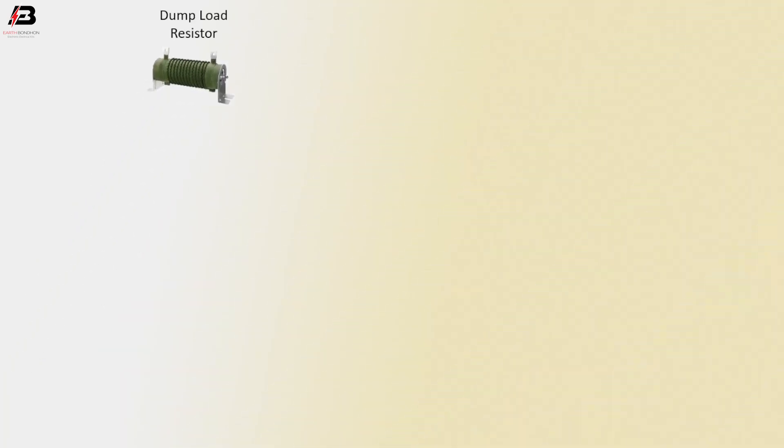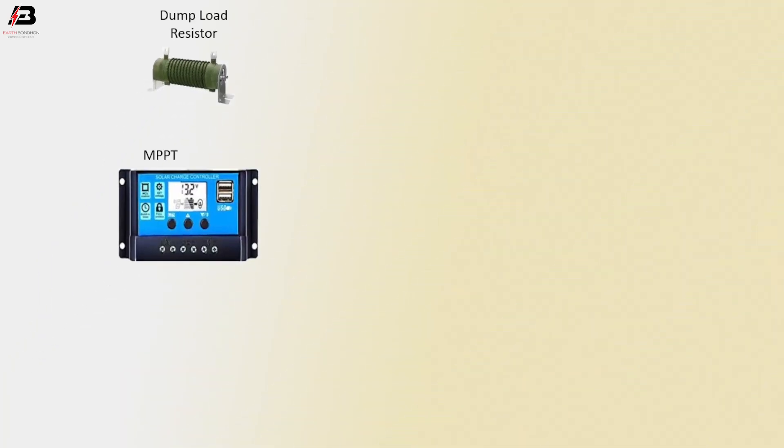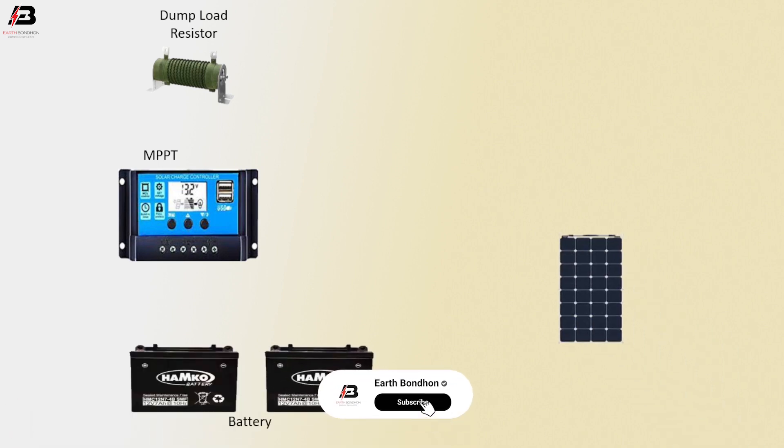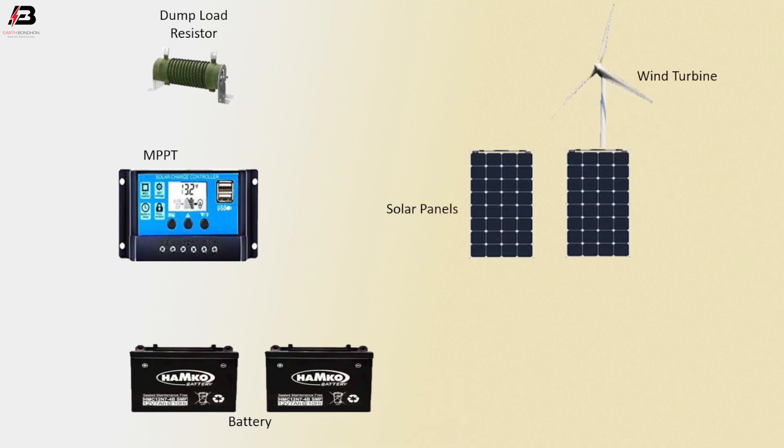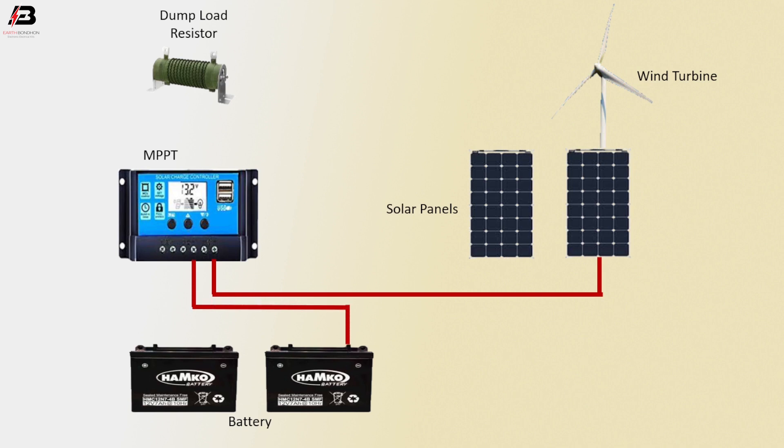Let's start. Components: dump load resistor, MPPT, batteries, solar panels, wind turbine. Positive connection from solar panel to MPPT, positive connection outgoing from MPPT to battery positive.